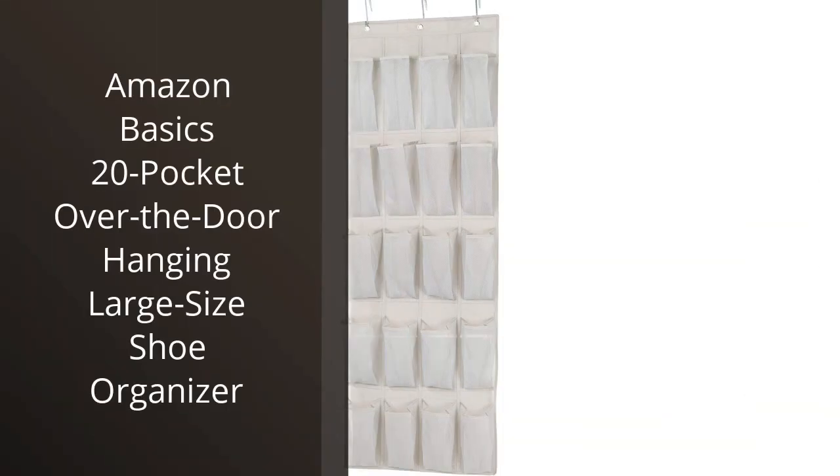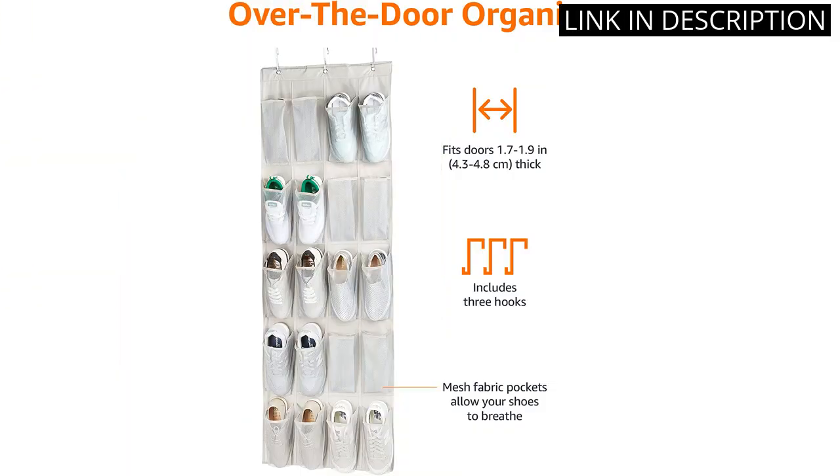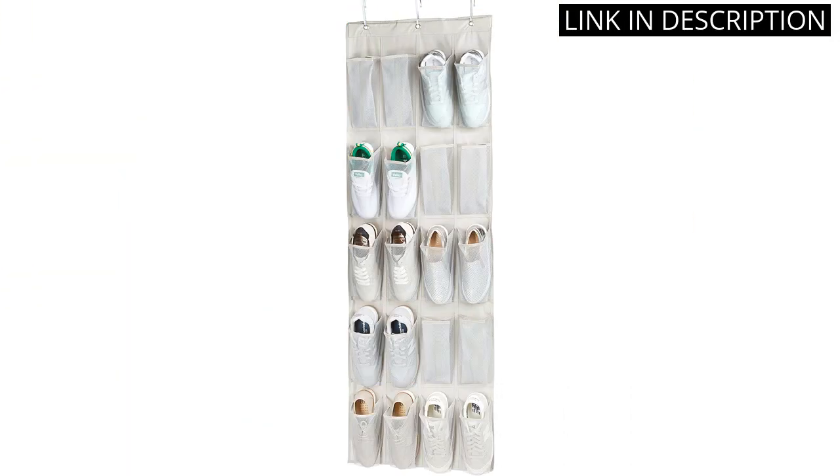I recently purchased the Amazon Basics 20 Pocket Over-the-Door Hanging Shoe Organizer for my closet, and I couldn't be happier. The pockets are large enough to fit a variety of shoes, from sandals to sneakers. It's also easy to put together and hangs perfectly over my closet door.